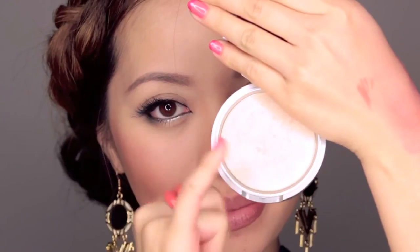We're almost done, I promise. Take your highlighter — I'm using my favorite from The Balm and I'm going to highlight my cupid's bow. The little touches and tweaks usually make the biggest difference, especially if you want it to look natural.